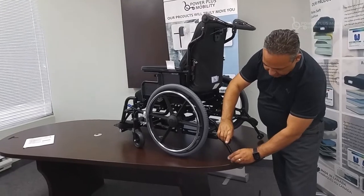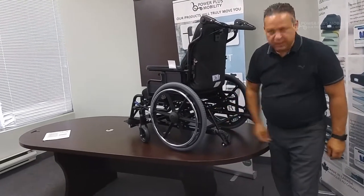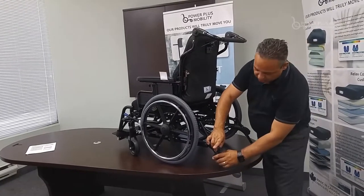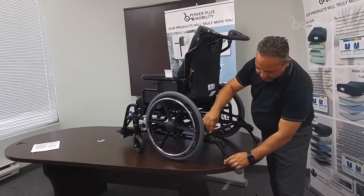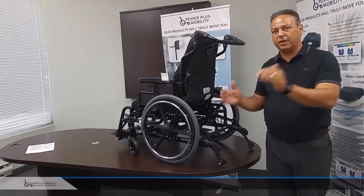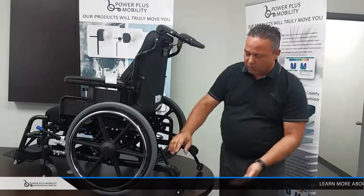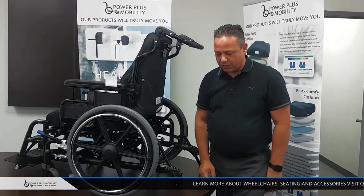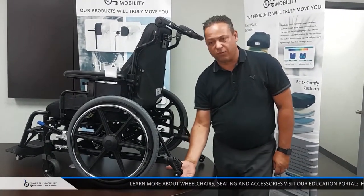Our anti-tippers are also height adjustable with no tools — by simply triggering the anti-tipper, I can adjust it. If we're trying to get the client above a curb or obstacle, we want the caregiver to have the capability of lifting the anti-tipper all the way up to have full clearance going through.